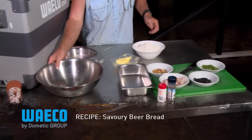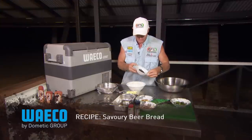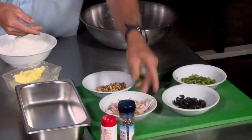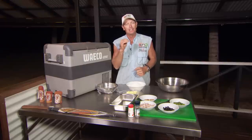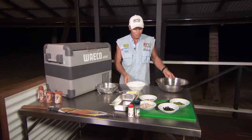So let's give that a whirl. You're going to need a big mixing bowl. I've got all these other ingredients here — some olives, some basil, some pine nuts, and bacon. Those ingredients go absolutely awesome together in a damper if you're doing a savoury damper, but we're going to do a savoury beer bread.